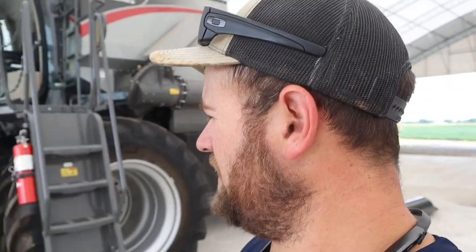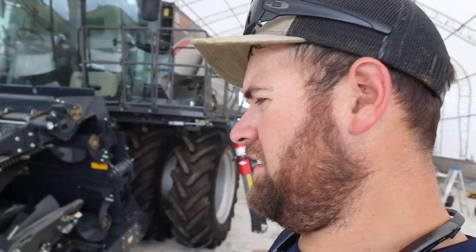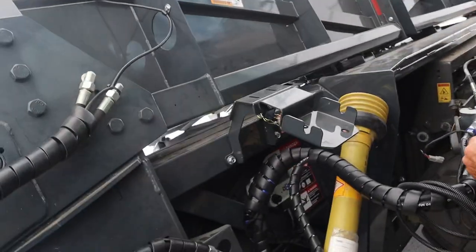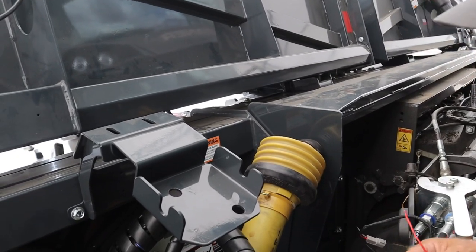That should counterbalance that weight pretty good. I do think we'd be fine on flat ground, but I'd just feel better if we had a little bit more weight to counterbalance that, especially driving down the road with that folder. While we're waiting on the tire guys to get here, dad and I are tinkering on this head. We still don't have a fold switch, but I think we've got it cobbled up to at least unfold it for the first time.